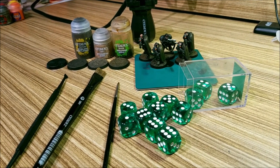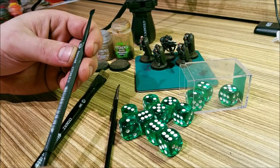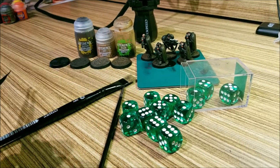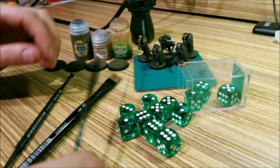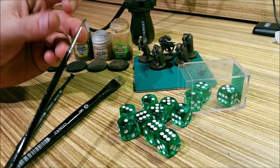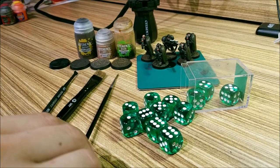I'm going to be using three tools today: the Citadel texture tool, which is just a little plastic scraper, a large Citadel dry brush, and a large soft bristle brush. You can use a shade brush if you have one — I just don't have one on me right now.